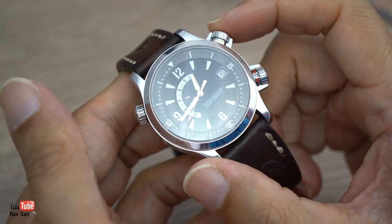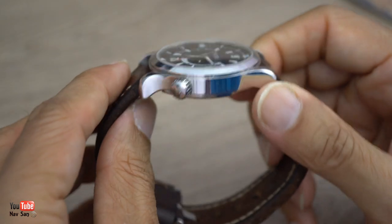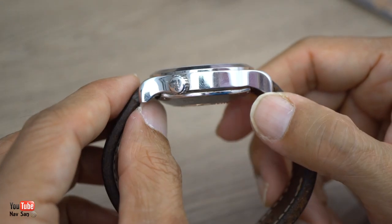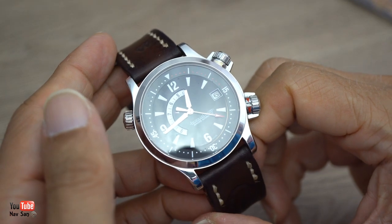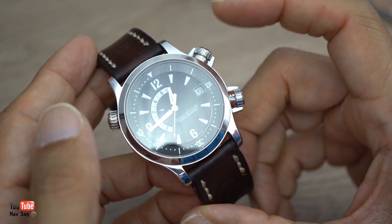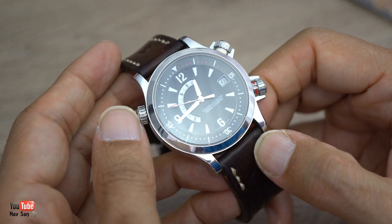The watch is 40.5 millimeters in diameter, but it actually feels a lot bigger because of the large crown guards. The lugs are quite short, but the way they're designed - looking at the side profile they stick straight out and then taper down very quickly, almost like falling off a cliff, rather than tapering gradually like most watches. This makes the watch feel a lot bigger than it actually is. The crowns being positioned at 2 o'clock and 4 o'clock means there's no center crown digging into my wrist - it fits really comfortably.